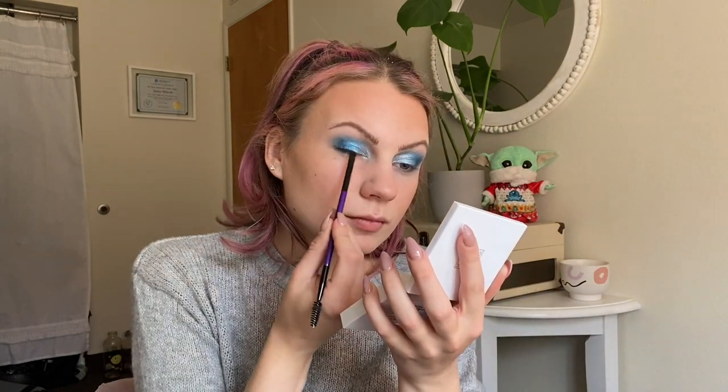Using that same brush I'm going into Rebellion and smudging it on my lower lash line, keeping it concentrated toward the outer portion of my eye. Instead of a winged liner, I'm going into Star Destroyer, this matte black, and just smudging that along my lash line. Last but not least for inner corner I'm going into Rebel Princess — this light, super shocky, white-purple shift shade. After applying some mascara, here is what we're looking like, and I'm actually very obsessed with this. It's very shiny and blue — it matches my blue Disneyland sweatpants.